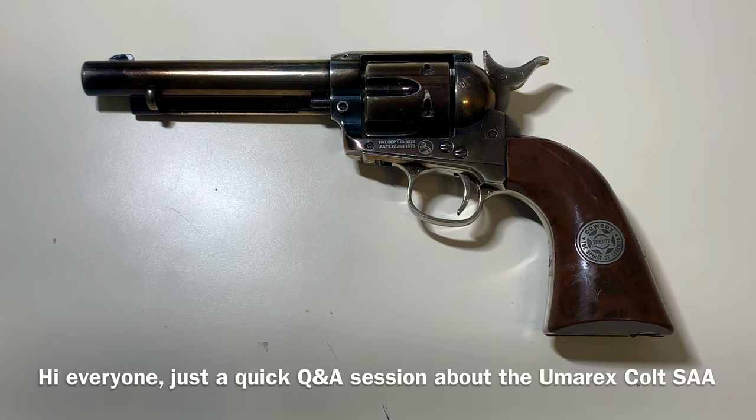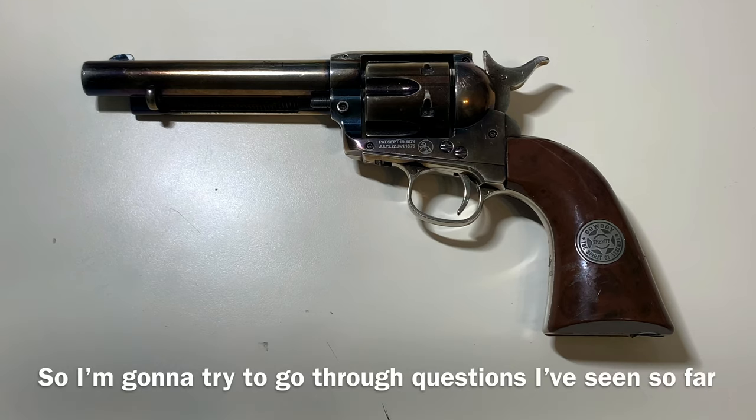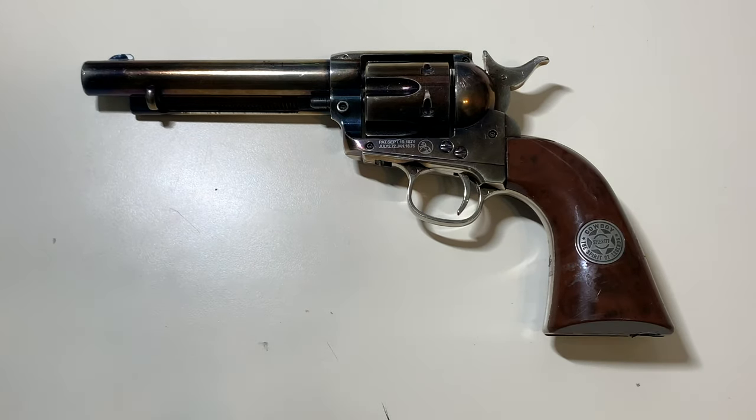Hi everyone, just a quick Q&A session about the Umrex Colt SAA. In the first video I've done, you guys have asked a lot of things about this revolver, so I'm going to try to go through all the questions I've seen. We'll go from the barrel all the way to the back of this gun. Let's get started.